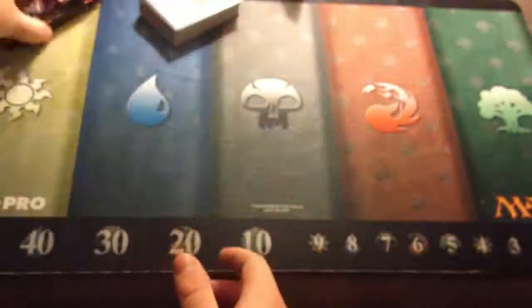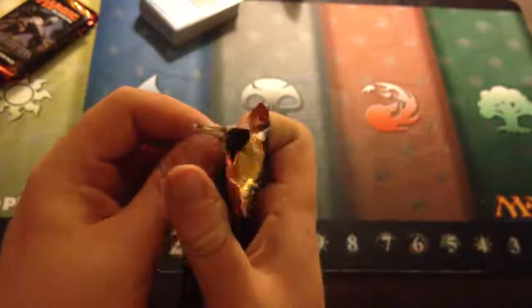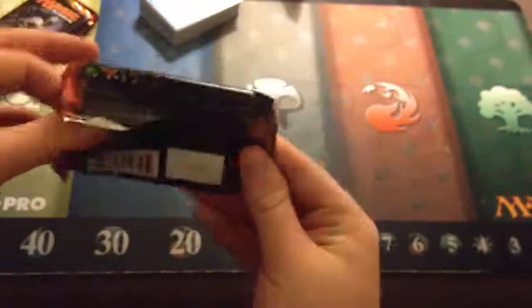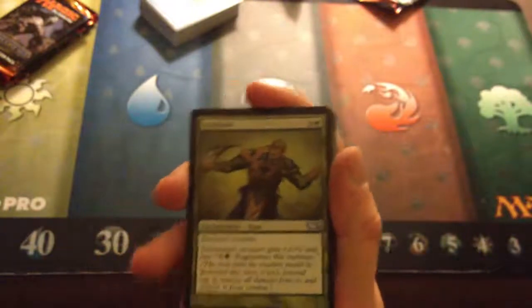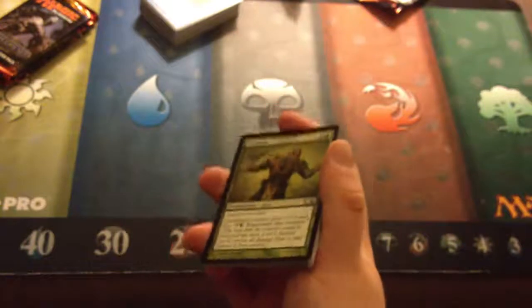So we have a $20 card out of this so far — not bad for a $40 fat pack. Here's an idea: if you want to invest in Magic stuff, buy fat packs, don't open them, and sell them two or three years later. Because then you can sell a $40 fat pack for $80 or $100 depending on what was in it, and people will pay for that on eBay.